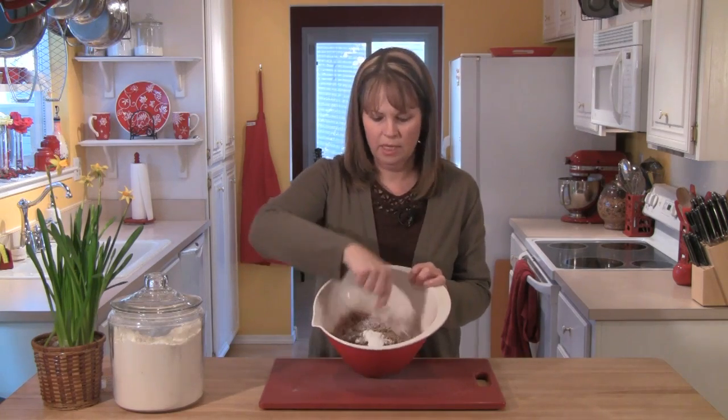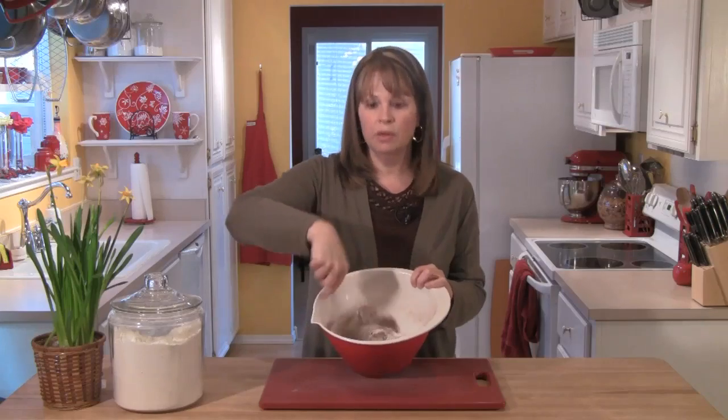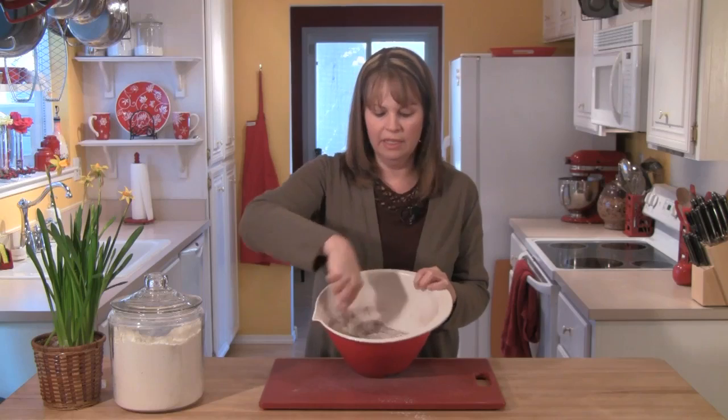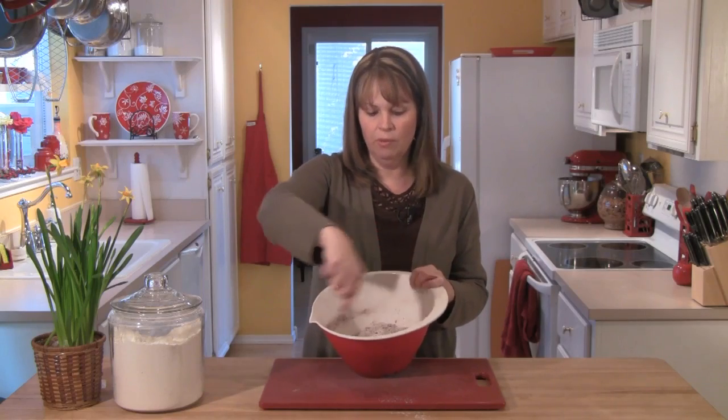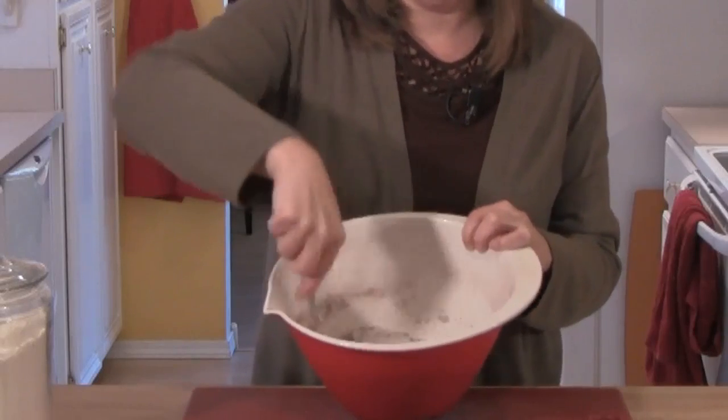I'm going to take my whisk and whisk these ingredients together really well. I'm looking for the cocoa and the leavening to get dispersed all the way through the flour, and I also want to make sure that the brown sugar has been broken up.